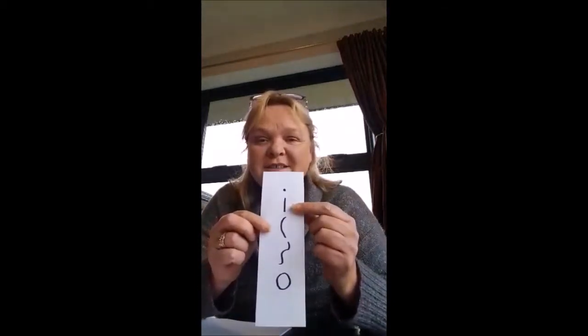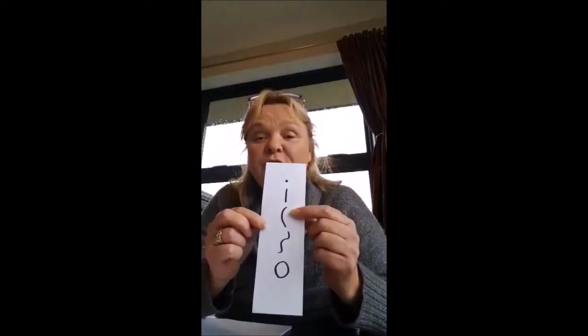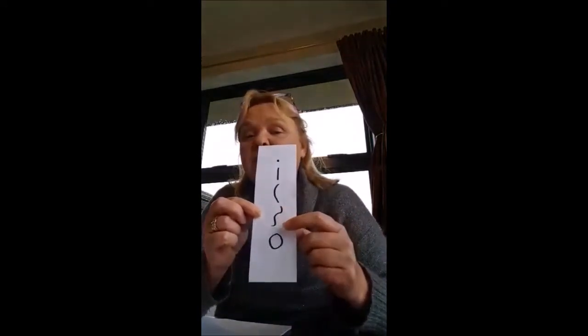Hey everyone, I'm going to teach you how to zentangle. It's a really cool practice of using patterns and black spaces and white spaces to fill in a shape of some sort. It's really, really easy to do. All you need to do is know how to make a dot, a line, a curve, an S shape, and an orb to fill in the spaces.